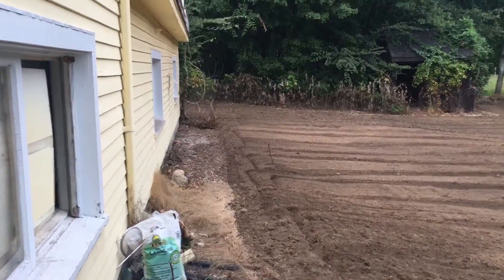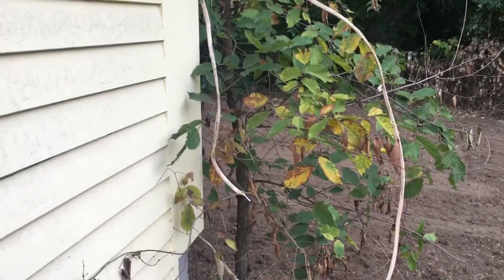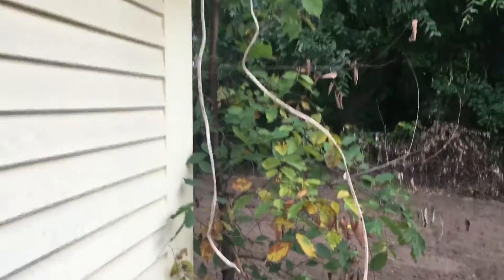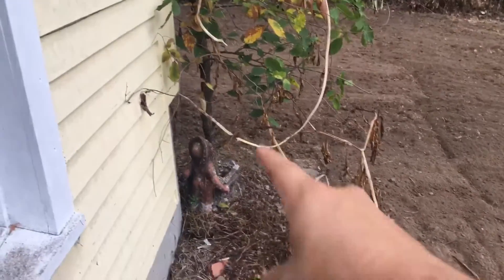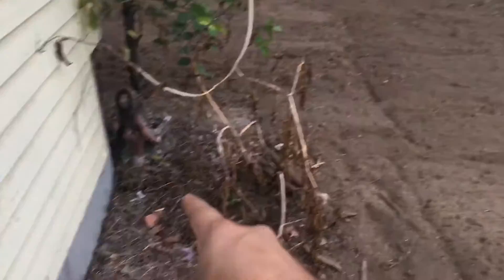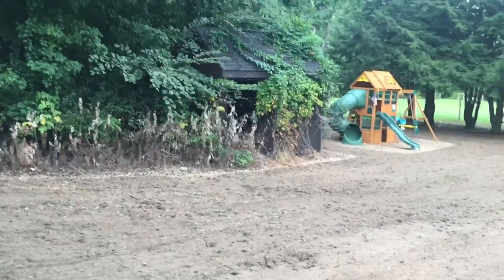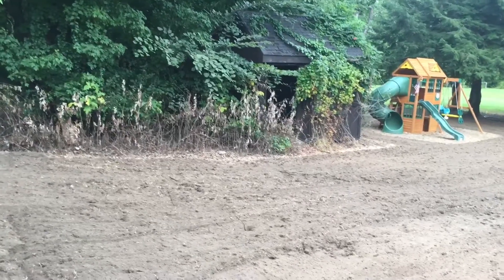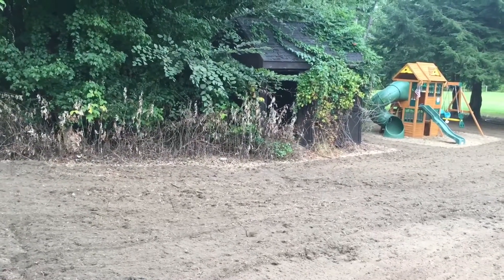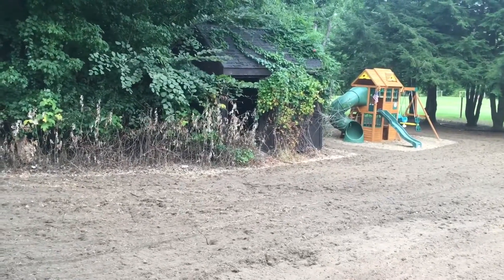We did have one casualty — this electric wire. We knew it was a possibility because the wire went underground all the way down to right about there, then directly over to the shed. It was only buried an inch or two, right at surface level, and it got yanked right out. Luckily we had the power killed because we were anticipating that.